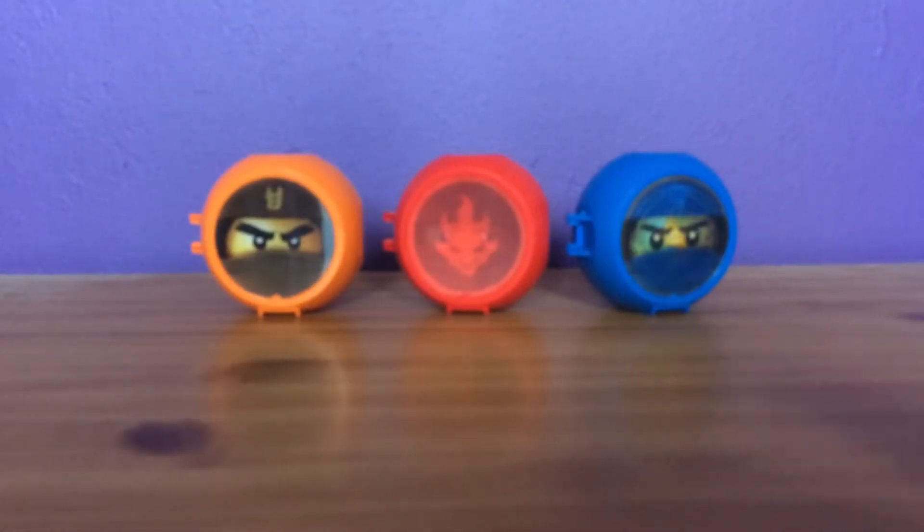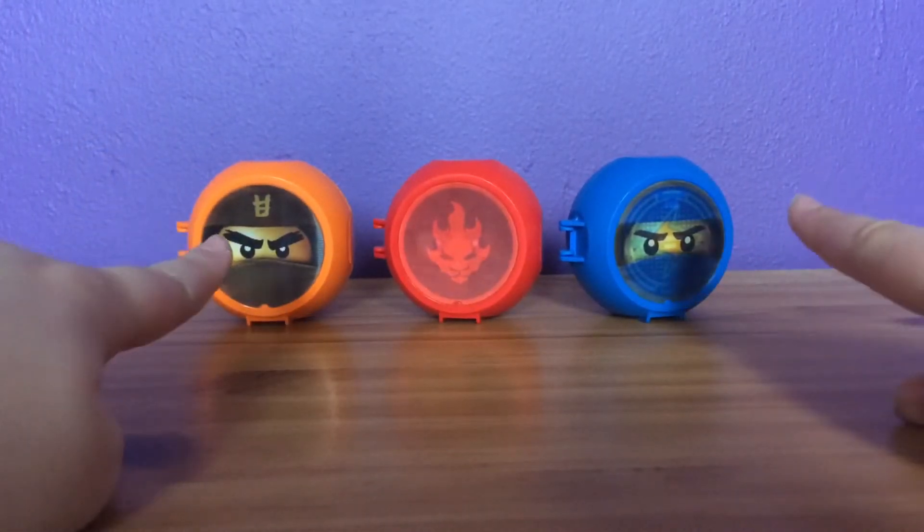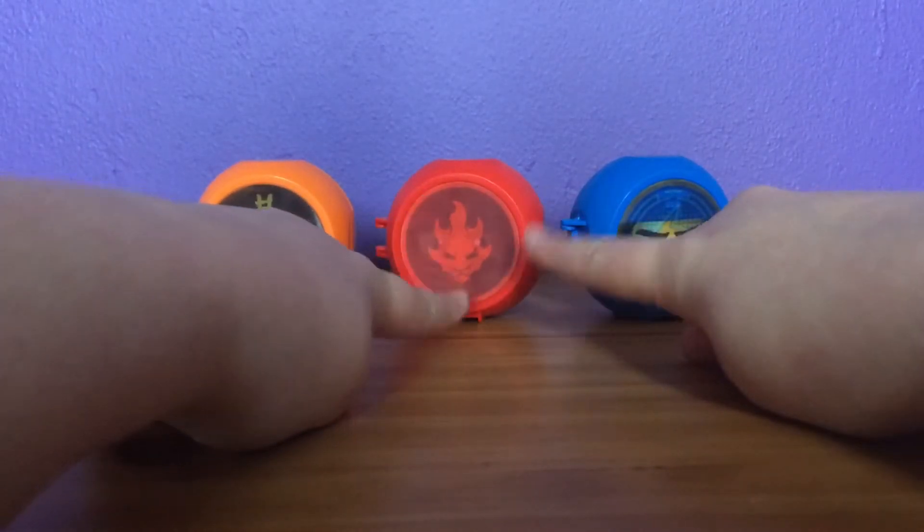Hey guys, it's Yossi here and I'm back with another review. So as you can see, I have the three Ninjago Battle Pods — two from Sons of Garmadon and one from the movie.